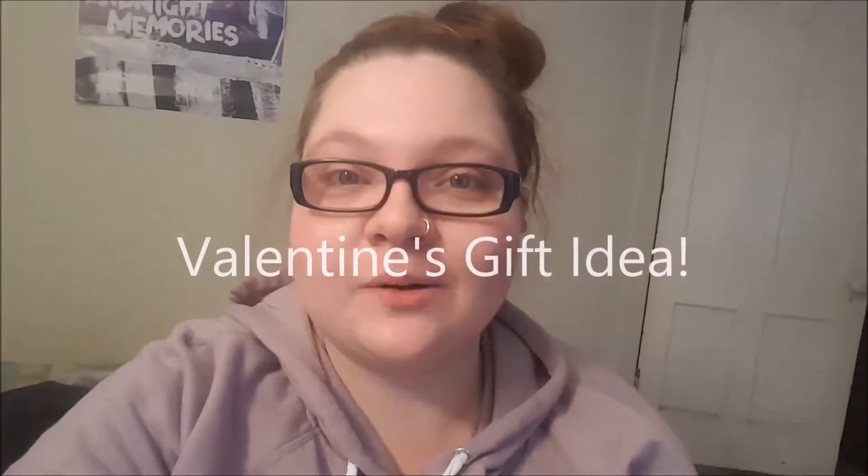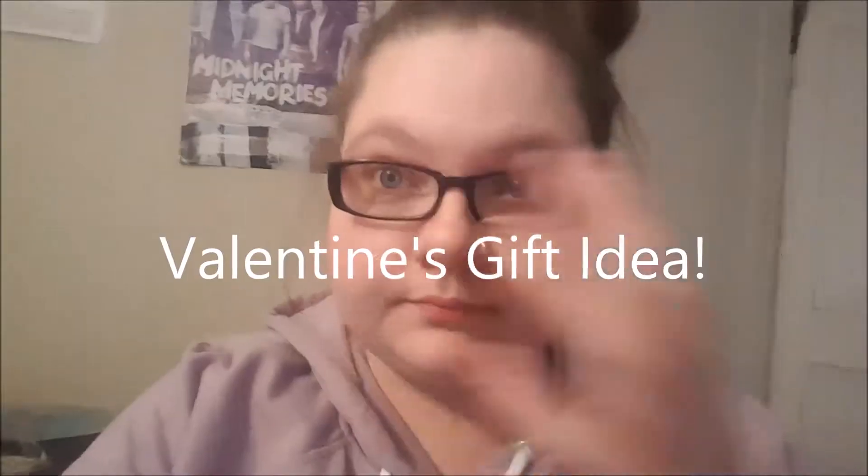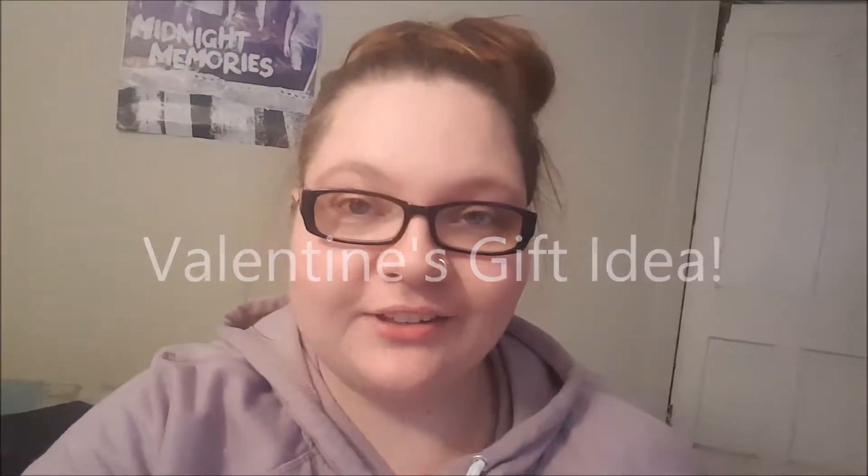Hello everyone and welcome back to my channel, my name is Faith. Sorry, I just had to mute the TV. If you hear that fan sounding noise, it's the heater because it's freaking cold today. This whole winter it's always been like 60-70 degrees pretty much and now it's like 20.